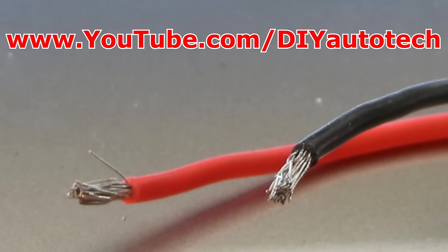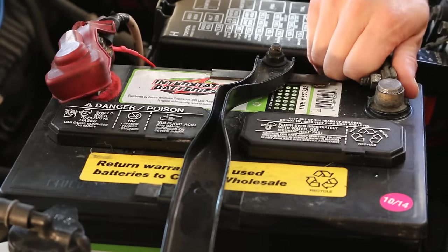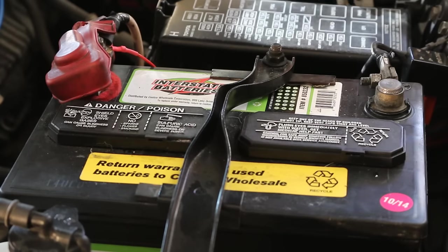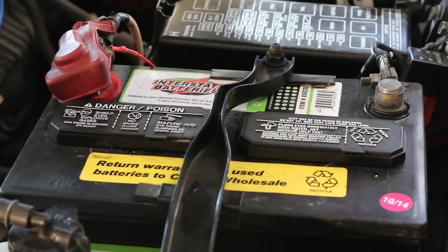My channel can be found at www.youtube.com/DIYAutotech. First thing we'll want to do is disconnect the black negative cable of the battery, and we're going to cover the terminal end with a glove or a rag to make sure that this doesn't ground anywhere else on the frame and create a live circuit.